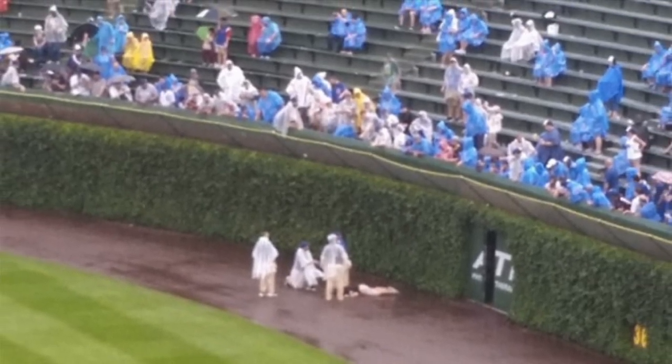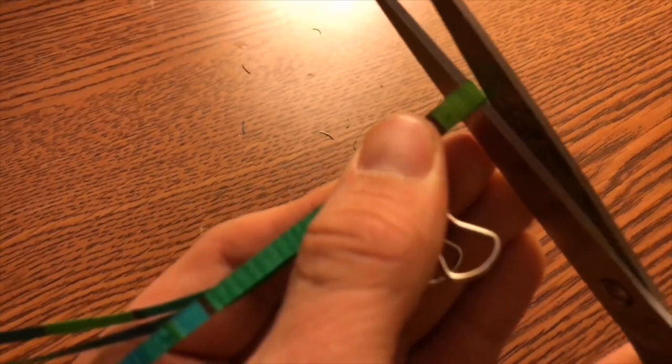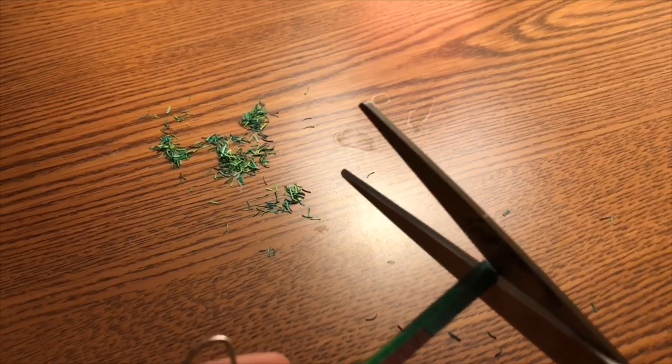One more unique challenge of the ivy is that a ball gets stuck in it all the time. If it happens during the game, it's simply a ground rule double.